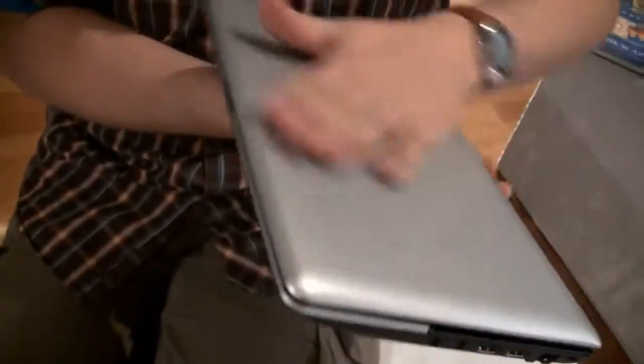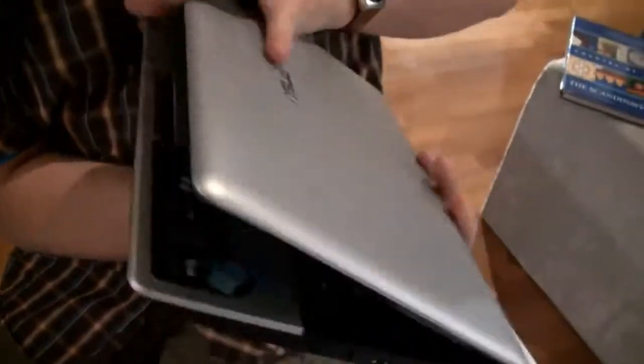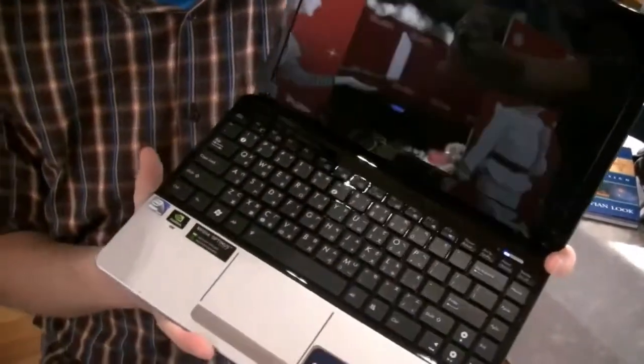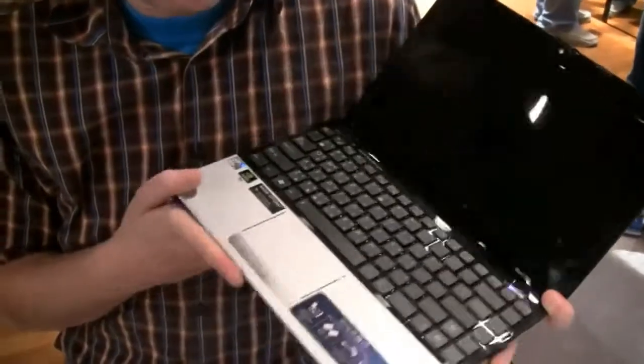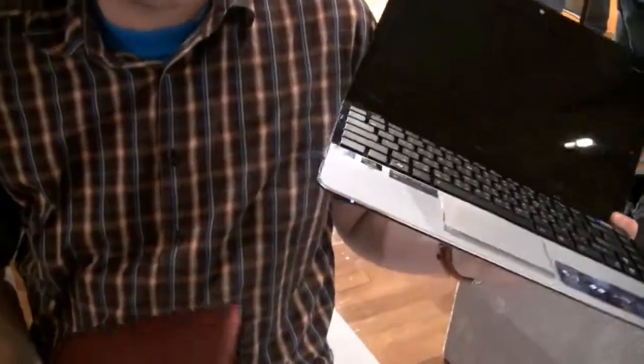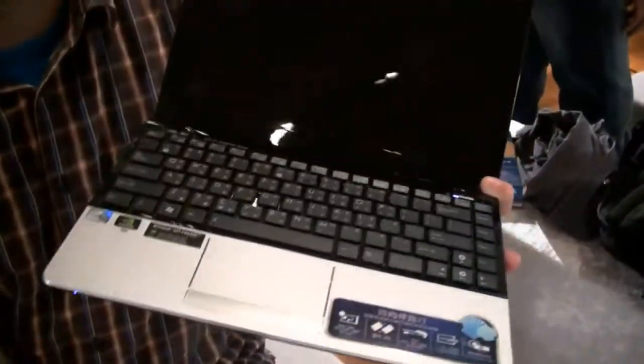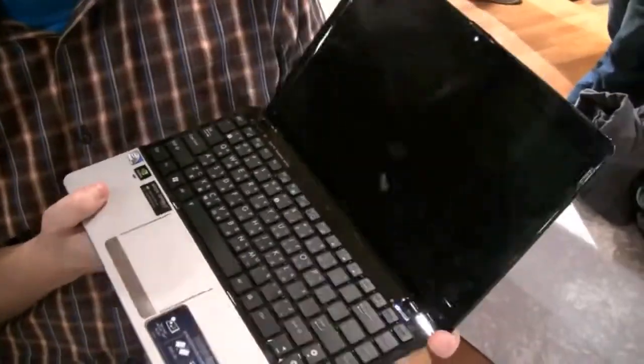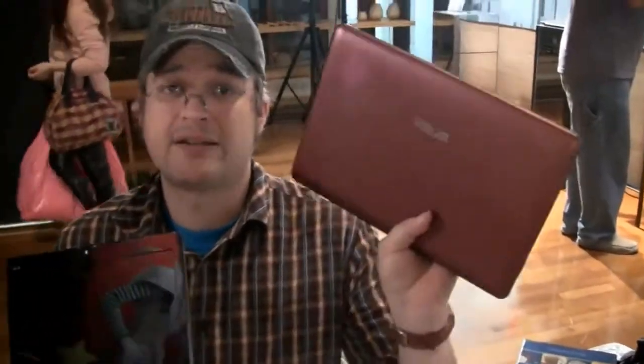It's a kind of fake brushed aluminum look — it still feels very good, but actually this is still a glossy version. Besides that, it has of course the same specifications, the same ports, IO connectors, same pricing, I think. So yeah, that's another 1215N — a glossy version — and the first matte 1215N in the world. I'm Sascha for netbooknews.com, thanks for watching.